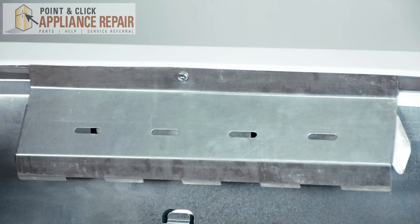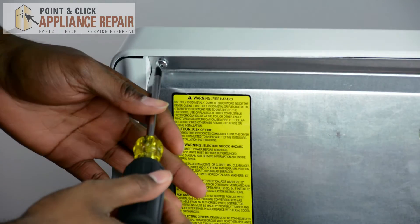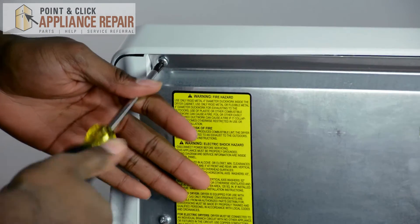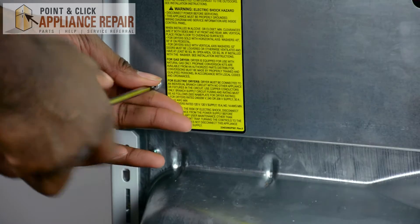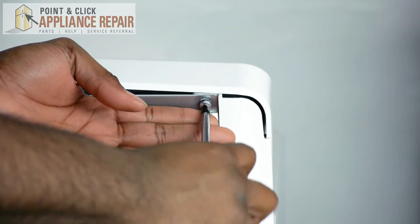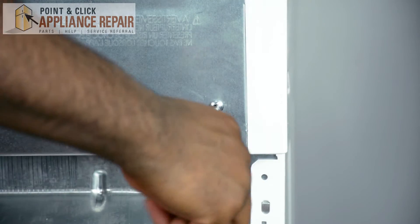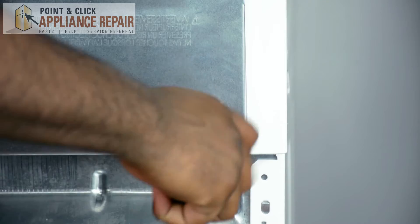Once you turn your dryer around you can begin removing this flap. Now remove the screws around it. As you begin to take out the last screw, make sure you hold the back panel so it doesn't fall on the floor.